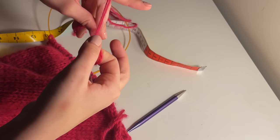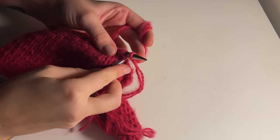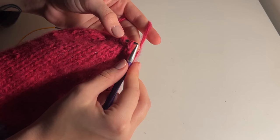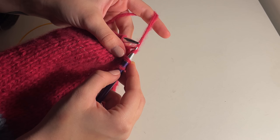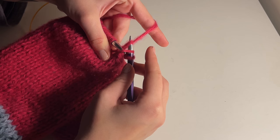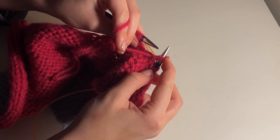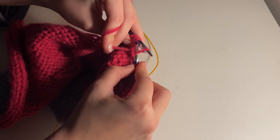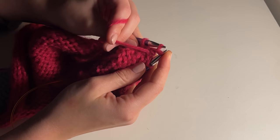The decreases for the second side are going to be slightly different because you want to decrease in the other direction. I'm casting on my new yarn by knitting the slip knot and my first stitch together. In order to decrease this side, slip the next stitch onto your right needle, knit the next stitch as normal, then place your slipped stitch back onto your left needle and feed through your knitted stitch. For the purl row, purl a stitch as usual, place it back onto your left needle, then use the next stitch to slip it over the stitch you've just purled.